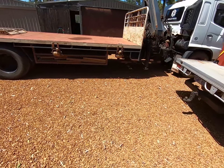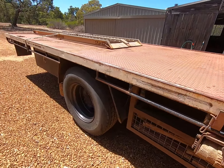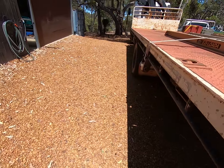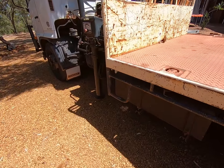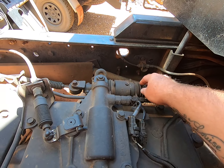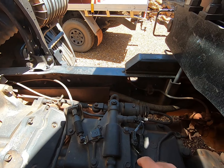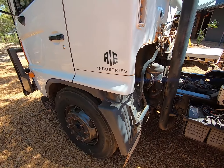Welcome back guys. Today the job is to give the old Hyab truck a service. We're just about to tick over 300,000 Ks so it's time to do all the oils — the diff oil, gearbox oil, general service. I've also got a little thing I need to fix: the air assist shift on the gearbox is starting to leak. I think one of the little O-rings inside has gone bad, so we're going to change that. I've ordered one and it's arrived, so let's get into it.